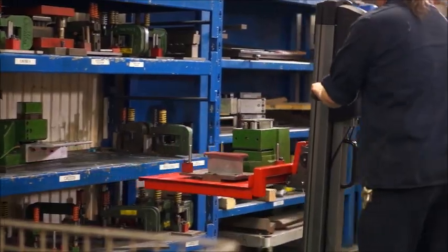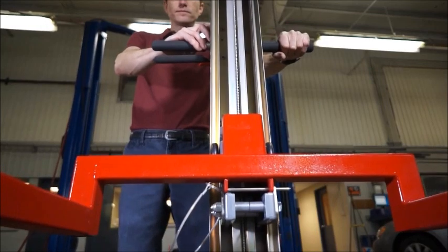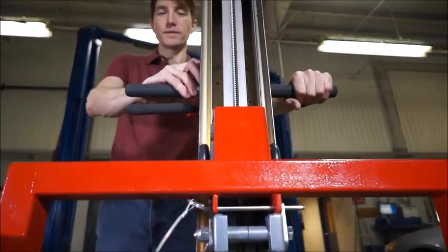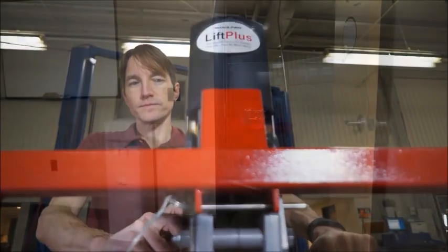This example shows how you could eliminate the need for a conventional fork truck and improve the workflow in a manufacturing environment, making it safer and faster. Our innovative design doesn't use cables, chains, gas, or hydraulic fluids.